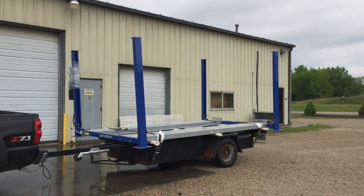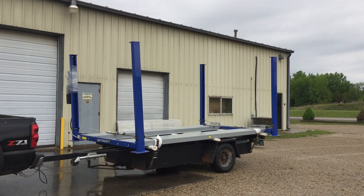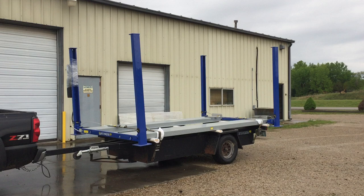Hello, this is Perry over at Stinger Lifts. We were getting ready to take this lift to one of our lucky customers up in Shawnee. This is how we transport, and this is a reasonable way to haul these lifts instead of breaking them down.